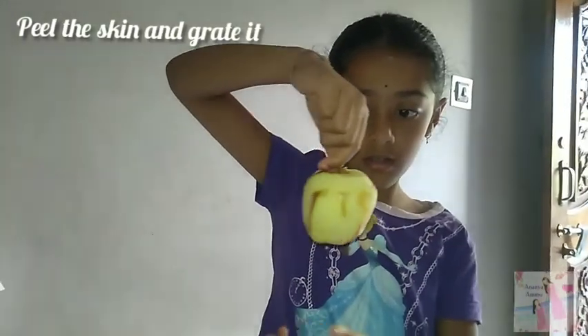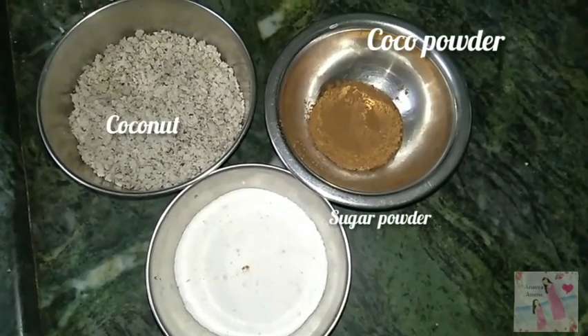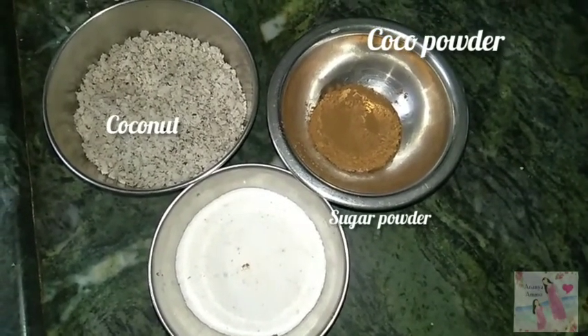First, we will grate it with the skin. The ingredients are two spoons of cocoa powder, two spoons of sugar, and two spoons of coconut grater.